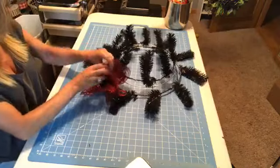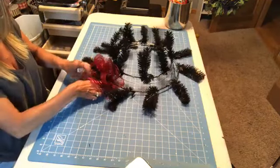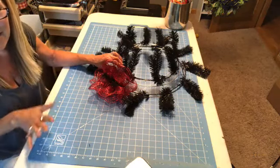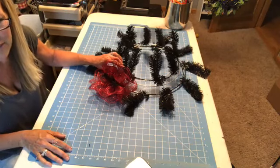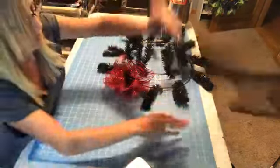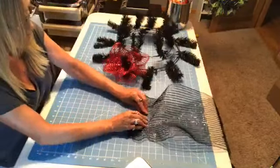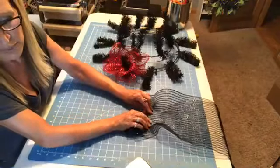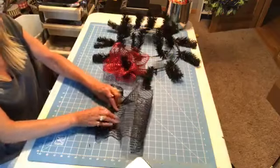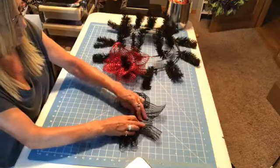She ripped her paw pads off on one paw, so she can't go out for 10 days. Poor kitty — she just loves it out there. It's going to be hard to keep her in. That was a $350 bill. I hate taking the animals to the vet because it always costs that much. They had to put her on anesthesia because she was trying to bite them. She was in pain, so she didn't want anybody touching her. Trying to give her a pill is going to really suck. I'm going to have to put it in soft food.